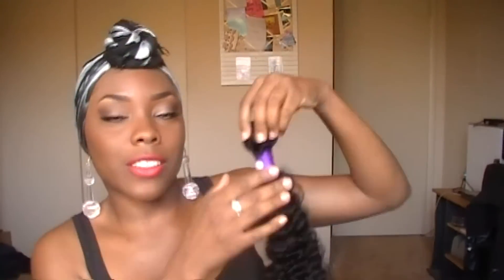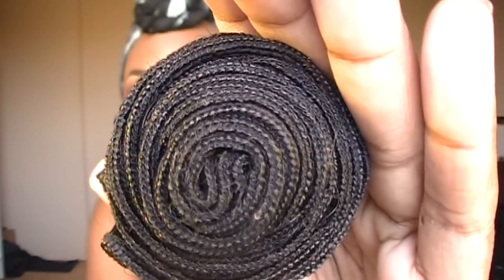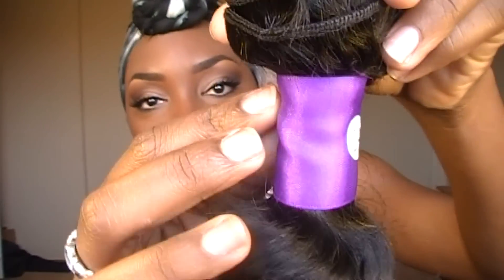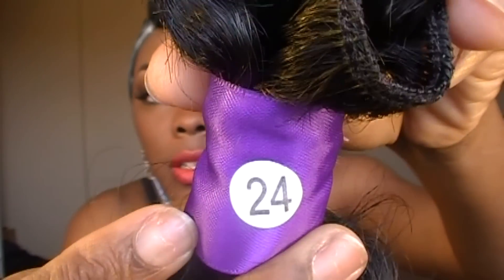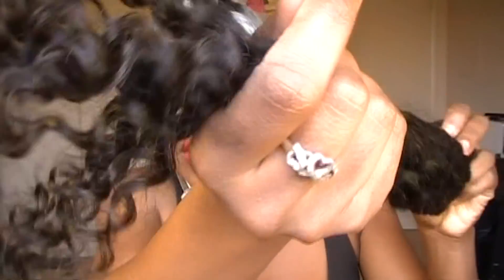She sent me a 24-inch, a 22, and a 20. This is the 24 — this is really, really long. That's going to come all the way down to like my waist, probably. This is how that bundle looks. She wrapped a ribbon around it and put a sticker on it with '24' so you know this is the 24-inch. This is how the ends look — that is how those ends look.